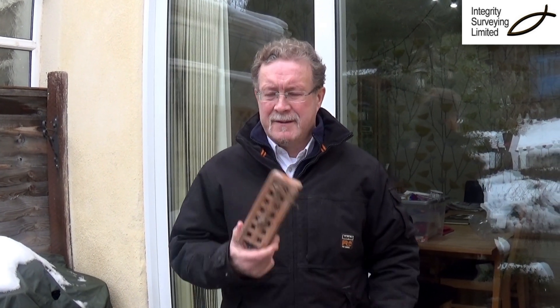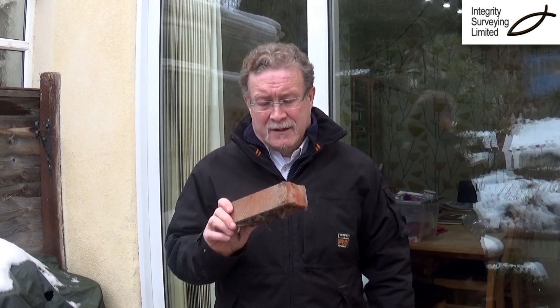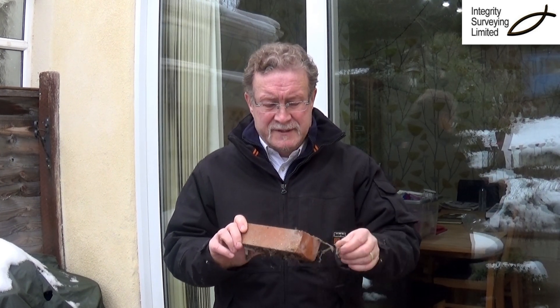Hi, Dave Powell, Integrity Surveying with an air brick. The reason why these are important is that under timber floors moisture can gather, can condense and it can cause problems with rot. So it's always important to have enough ventilation.